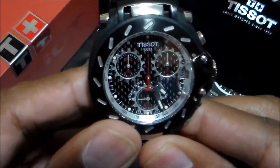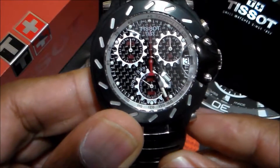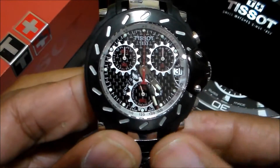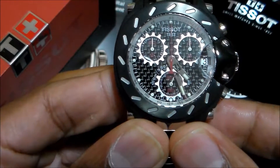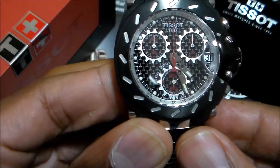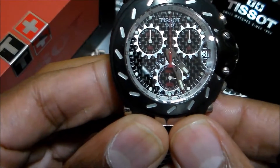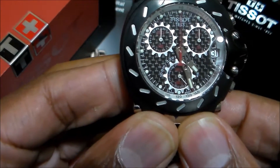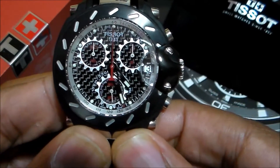You also have this really nice magnifier window for the date. This is a racing styled watch, so you have the sprockets for the subdials as we see there. We have carbon fiber inside the dial. And then the hour and minute hands are supposed to be formed of the spokes in the steering wheel.